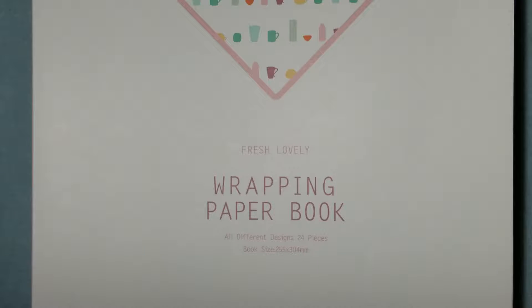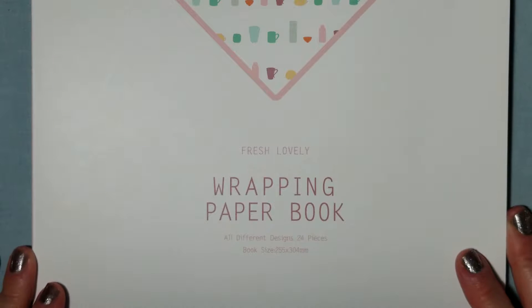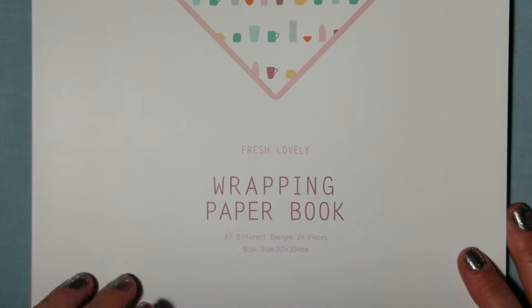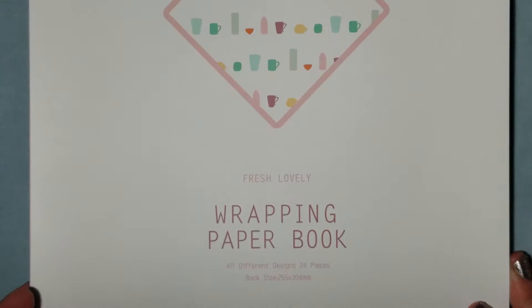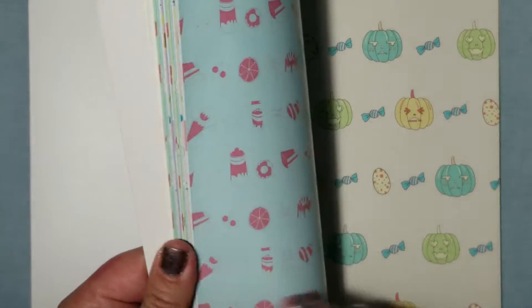Now, to the actual product. This here is a wrapping paper book. With the holidays coming, wrapping paper is all the rage. I've actually never seen anything like this — it is a book, exactly as it says, filled with wrapping paper.